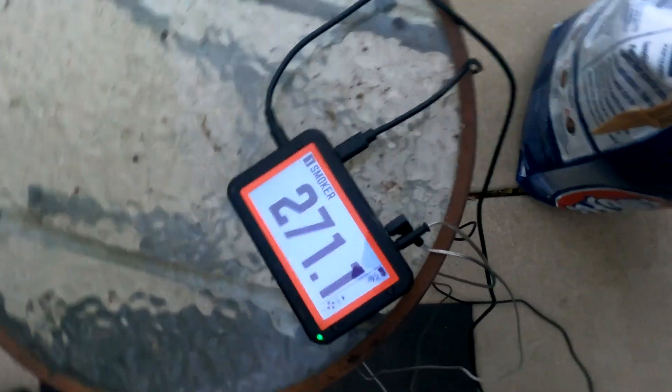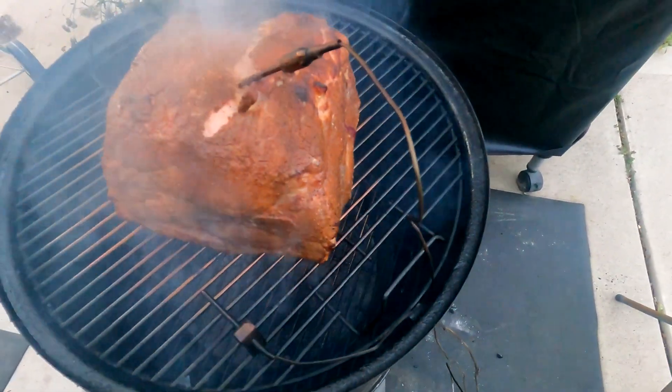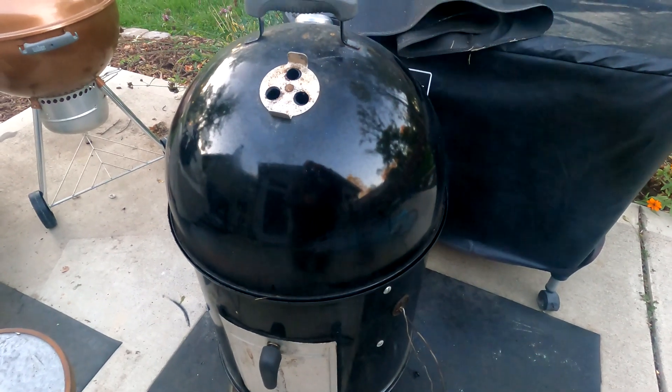We're at 270 degrees right now. This is what we've got going on here — very nice. Be back for some updates soon.